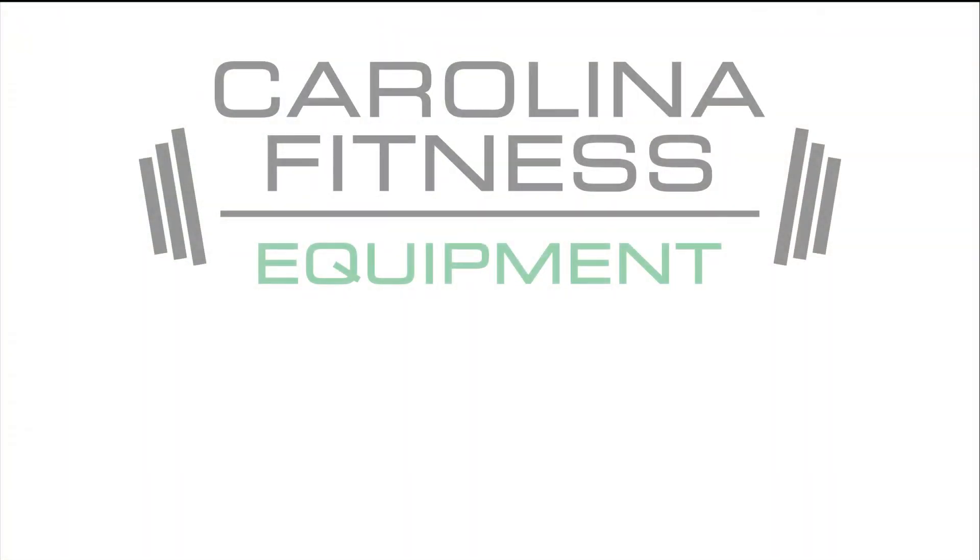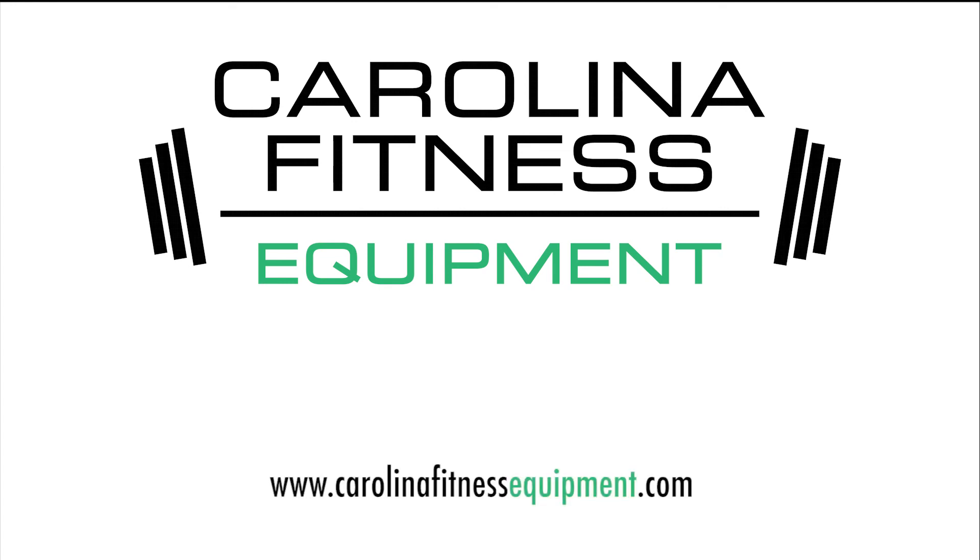For more information on our products, visit us at CarolinaFitnessEquipment.com. We're going to be relaunching our website in about three months, so look out for that — it's going to be a really cool redesign with a real-time updated inventory platform, as well as links to our Facebook, Instagram, and YouTube pages.